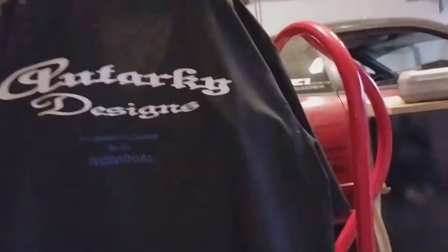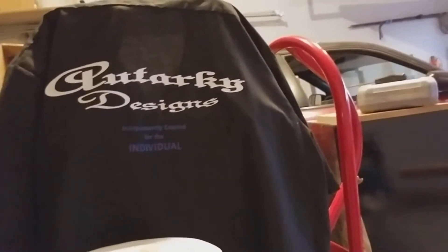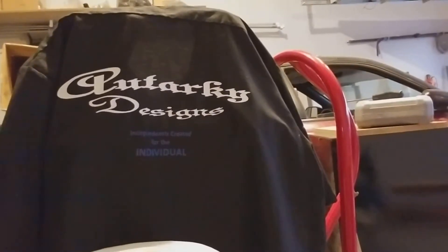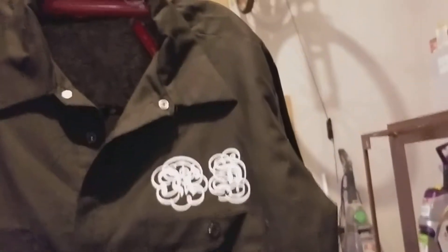Let me know what you think I could do better, and what kind of videos you want to see. It's going to be my garage workshop from now on. Let me show you the front pocket — that's one of the designs, it's subtle but you can't really tell unless you know. We've got more designs coming out soon, so again thank you for watching.